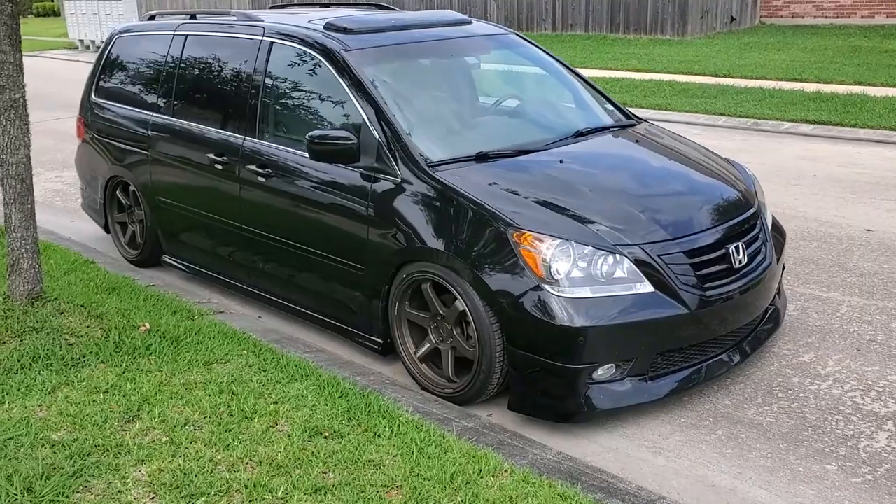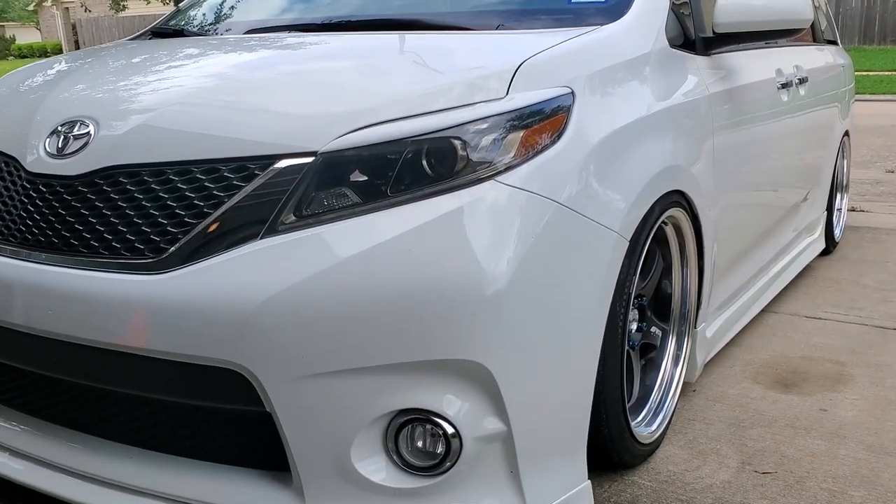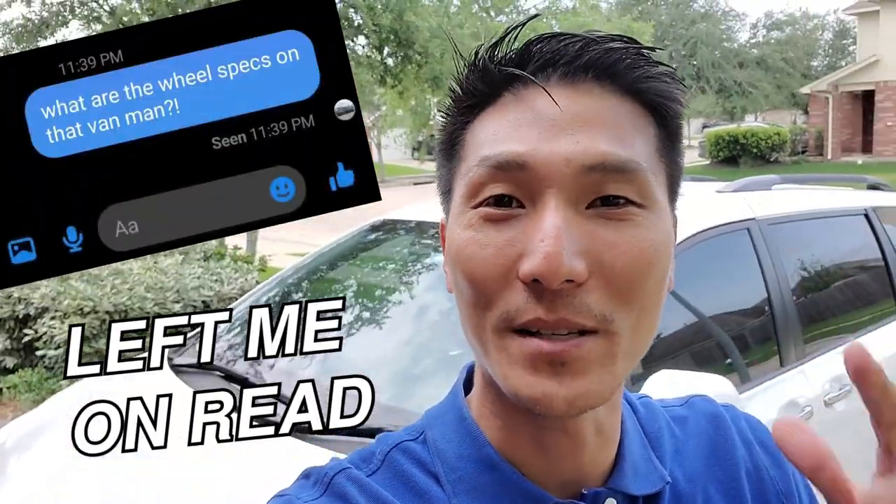What's going on Van Dads? In this exciting episode we have got the Odyssey put out into the street and we are going to be talking about the Toyota Sienna. This is my 2015 Sienna and we're going to be talking about one of the most coveted pieces of information on the internet — wheel specs. So let's take a look at what we've got set up on my van and maybe help you guys pick out what type of wheels you might want to get.